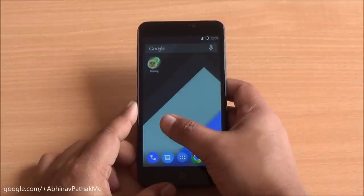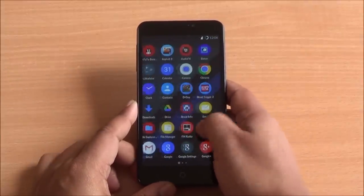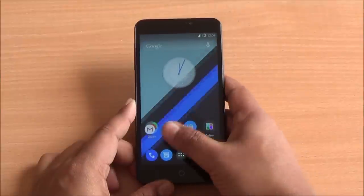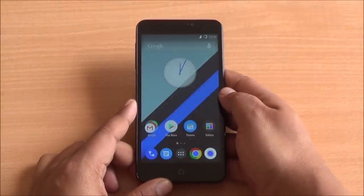Hi everyone, this is Abhinav from Phonbanchang. Welcome to the gaming review of the U-Eureka. This is an excellent smartphone available for Rs. 899 and it comes with a Snapdragon 615 octa-core processor, 5.5-inch HD display and 2 gigs of RAM.